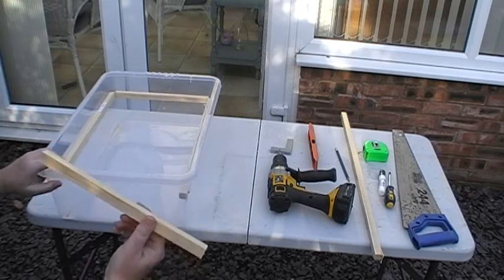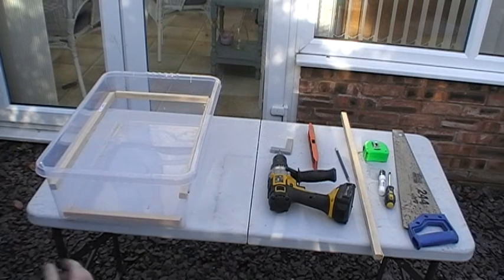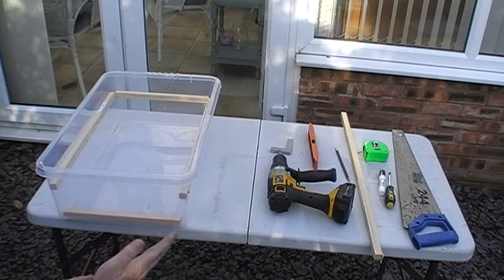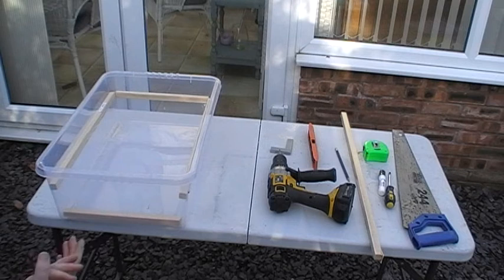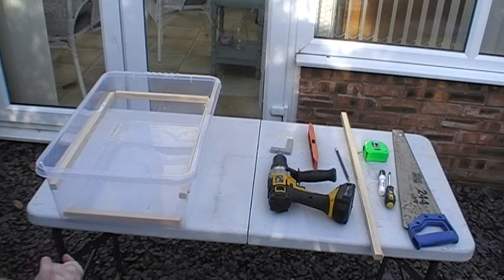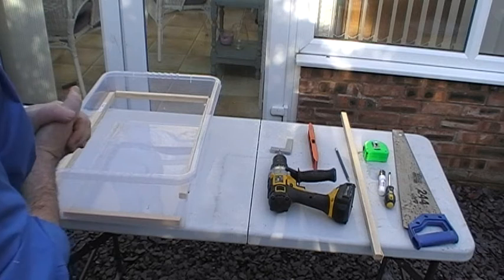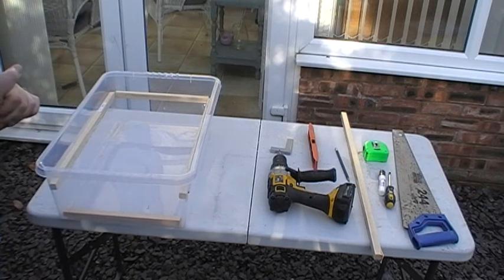I've already cut the wood to size. Just have a look at the tools you're going to need: a drill, a square, a spirit level, pencil, marker pen, a Phillips screwdriver, a saw, and a tape measure.